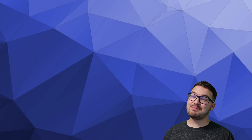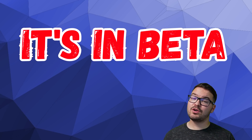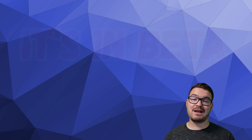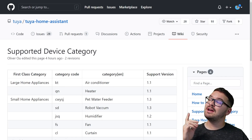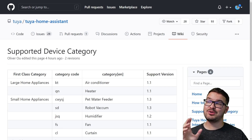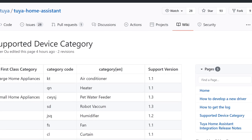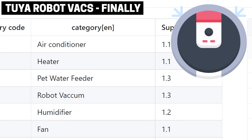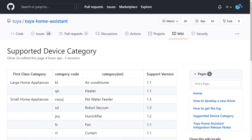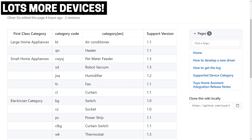Now hold your horses before you go rushing off installing the integration, expecting every single device to work and expecting local control. The important thing to note is that this integration is in beta. Local control isn't currently in the integration, but it is a feature that's planned, and the Tuya developers will be working on it. If you're interested in checking out what devices are now supported by the integration, I'll have a link to the supported device category page on the Tuya GitHub in the description below. You can find all the supported devices and find out what version they became available. The robot vacuum became available in version 1.3, and there are now lots of different supported devices with plans to add more as time goes on.